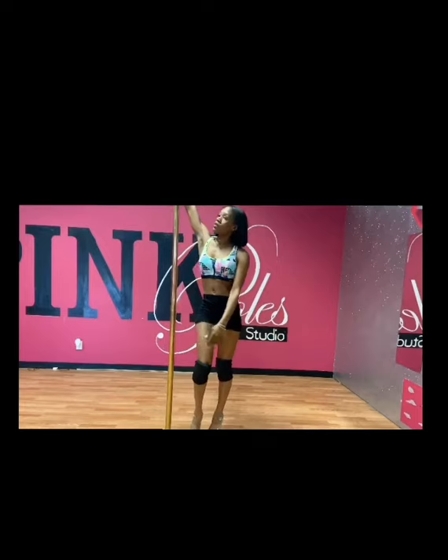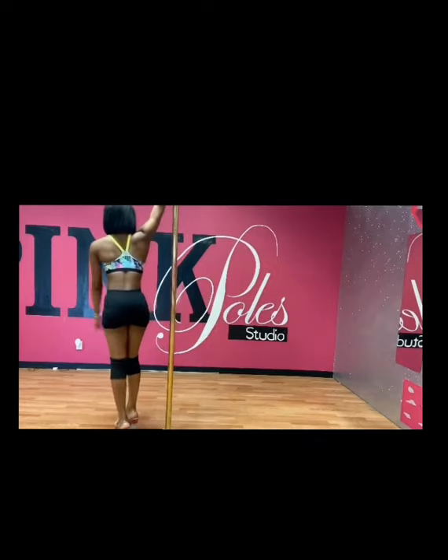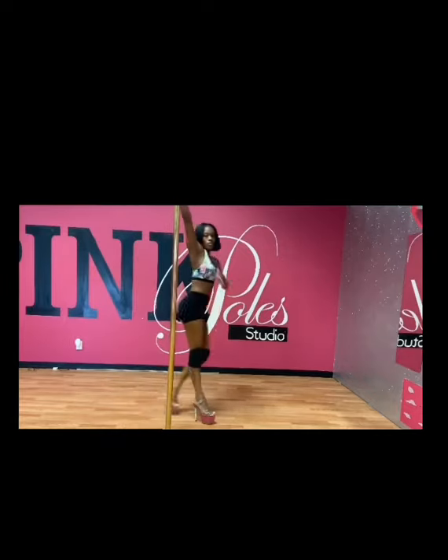We're going to do this move a couple more times so you can feel more comfortable with it, because the next spin you will definitely have to do it right away and it's very quick.